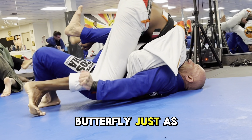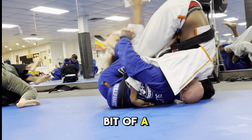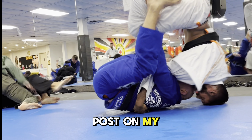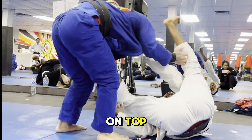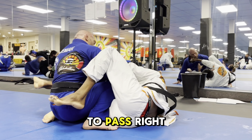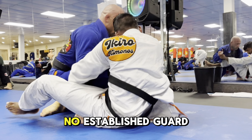I cleared the butterfly just as Joseph Chen did with Andy Varela, and then I take a little bit of a gamble. I post on my head, post on my hand, and try to hip switch — but he actually extracts my leg and tips me through to come on top. The very nice thing there was he tried to pass right off the sweep, which I always encourage people to do, because that's the best time — there's no established guard yet.